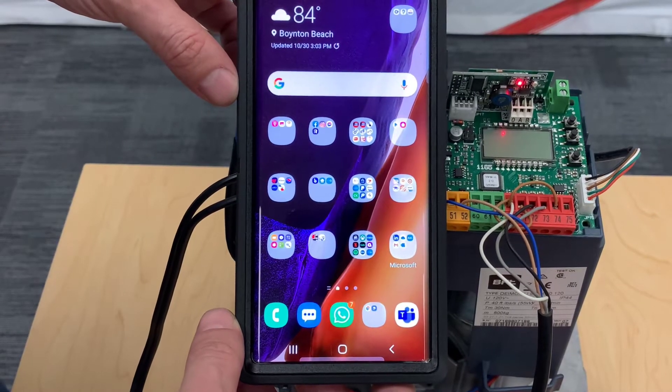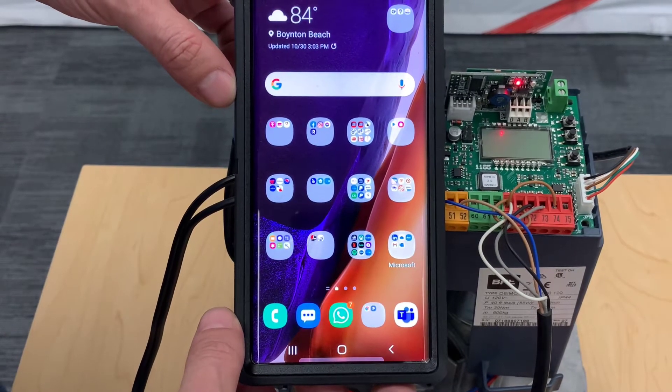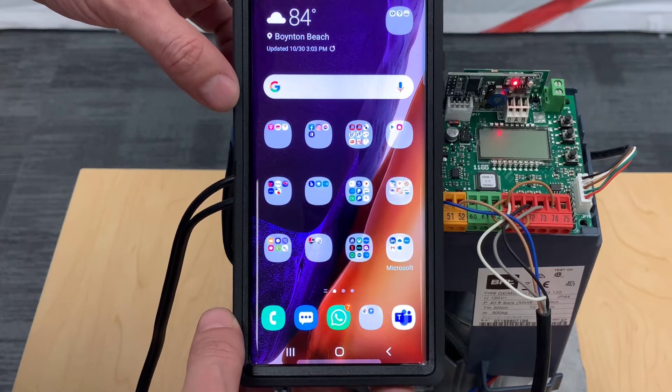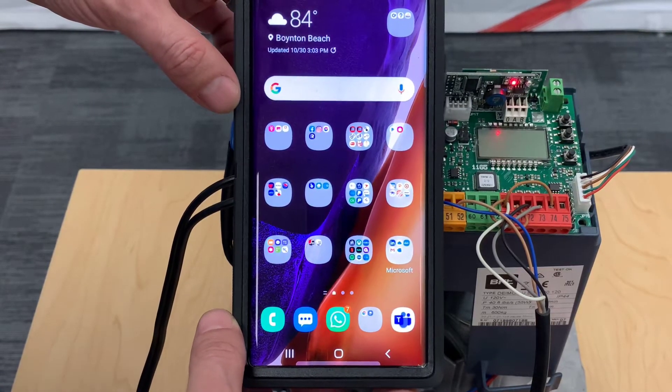Hello everyone, this is our updated video for the BIBA Wi-Fi. The app recently got an update, so I thought we could go over it again and basically walk you through step-by-step installation.